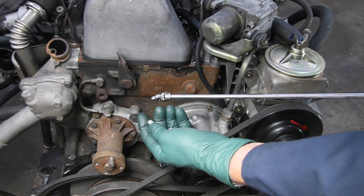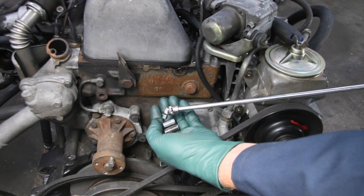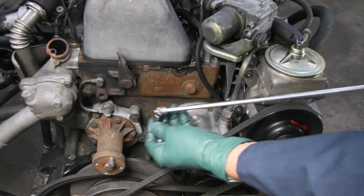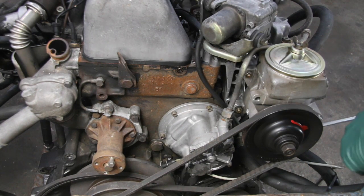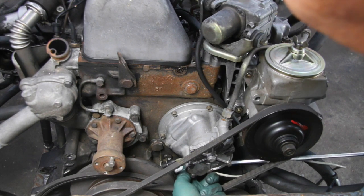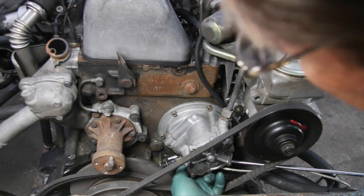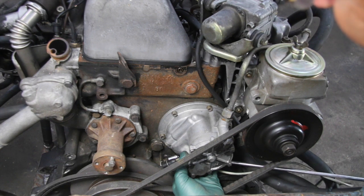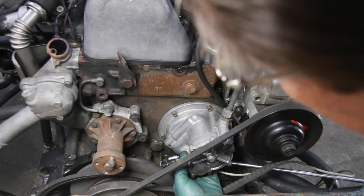You'll also need a short eight millimeter socket — if the socket is too long, you won't get enough flex in the universal joint to reach the nut. Use as short a socket as possible, put it on the end of the universal joint, and go in from this side underneath the vacuum pump. You'll need your other hand to line it up — it's a bit tricky to get on there. Bend the extension down, use your left hand to lift up on the universal joint, get the ratchet on the other end, and you can spin it right out.